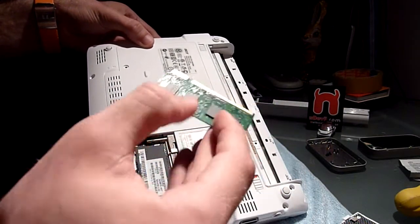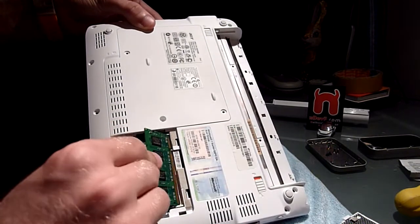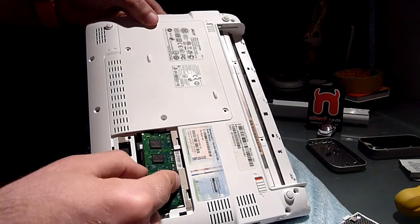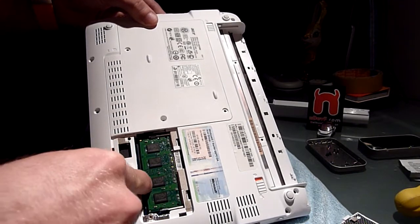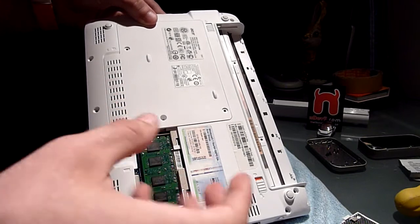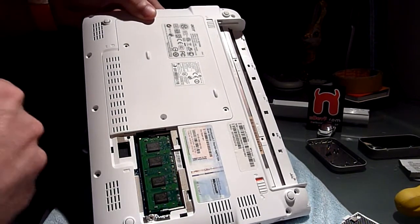If you want to put it back in again, make sure to have the short side to the left and just plug it in here until you don't see the golden connectors anymore, then push it down. After the arms get back in the middle, it's already done.